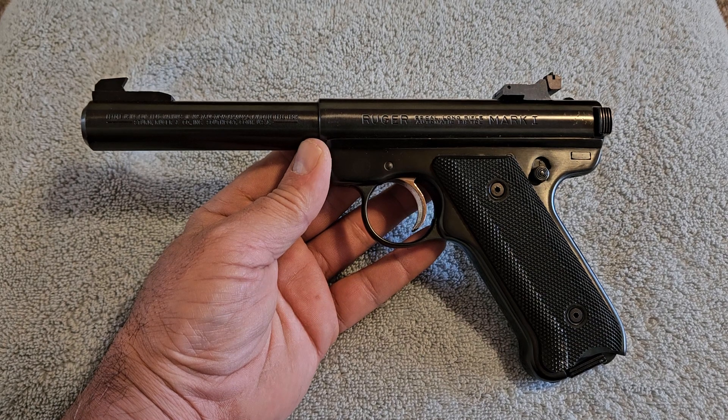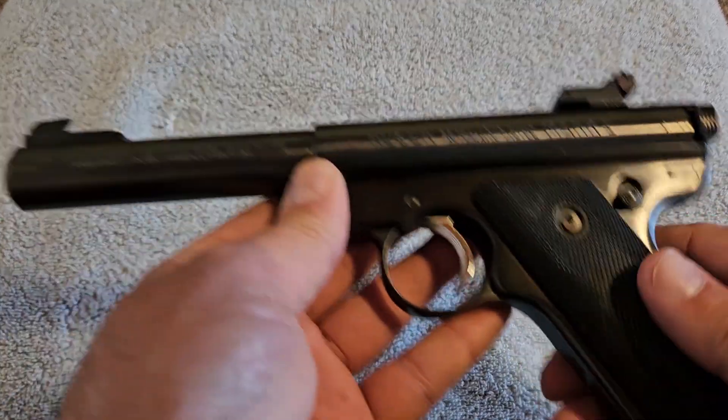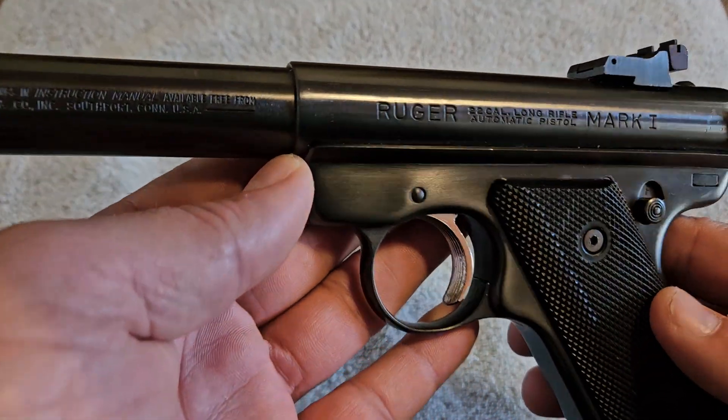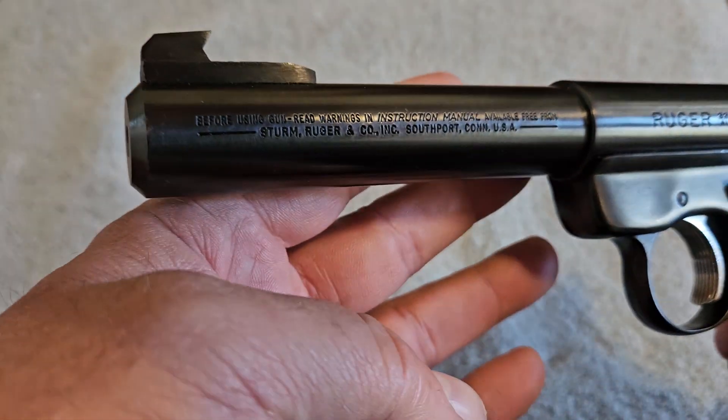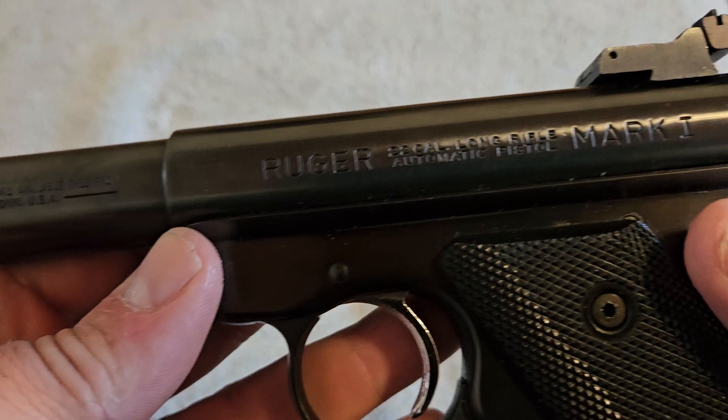I am not kidding — these things will actually put them through the same hole if you do your part. What makes this one a little bit unique, as I usually like to show unique stuff, is that this is a Mark I.